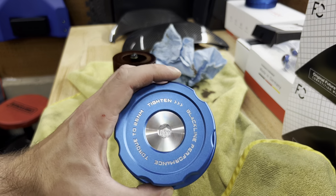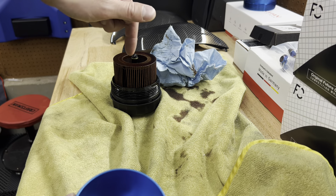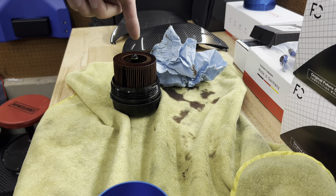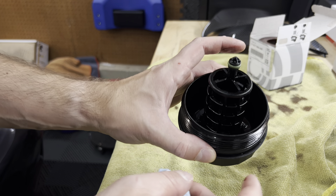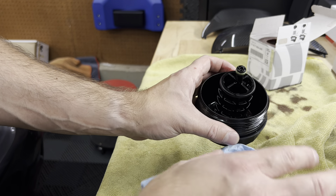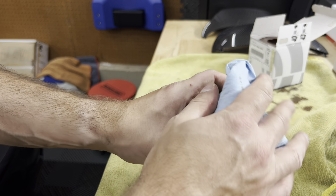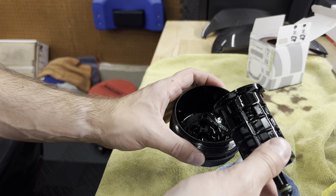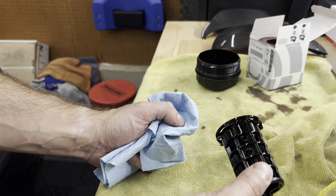Next, we need to remove the little stalk from inside the OEM cap and transfer it to the Golden Wrench cap. There's a little clip inside for the stalk. To remove the stalk from the OEM cap, you push the entire stalk toward the outside of the cap and it pops off. Now we can transfer it over to the Golden Wrench cap, put all the gaskets on, and get it ready to install.